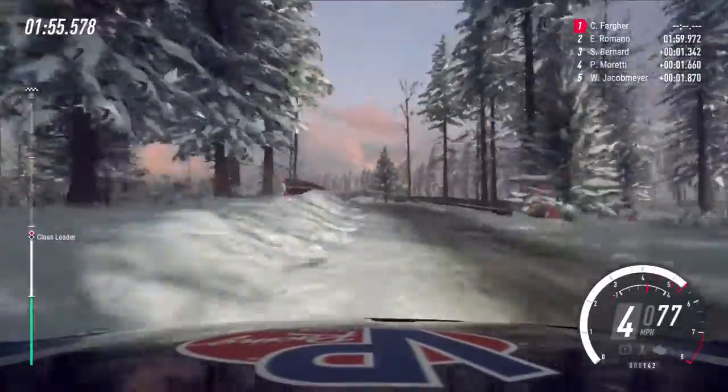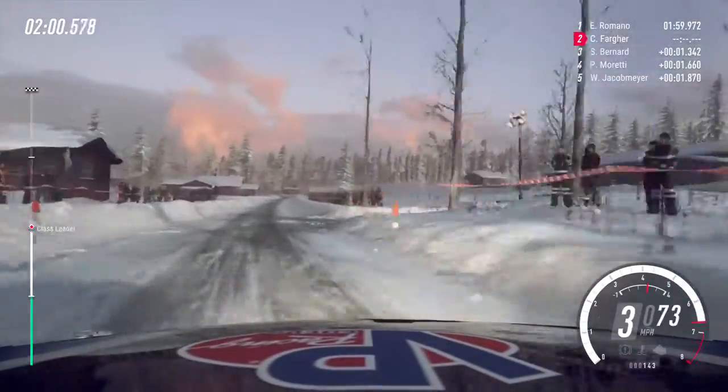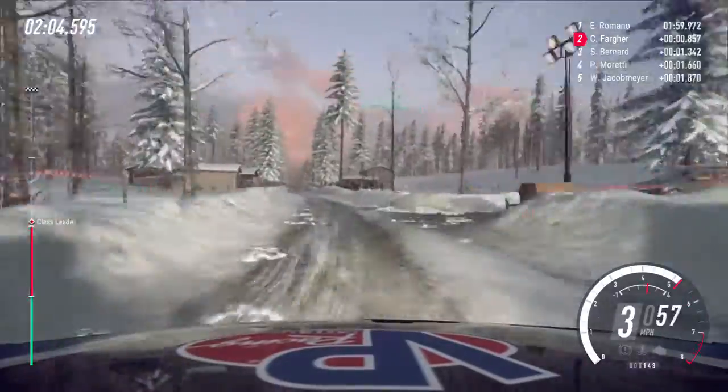6 right, 130, 6 left, 150, flat crest, and jump, 100, slow.